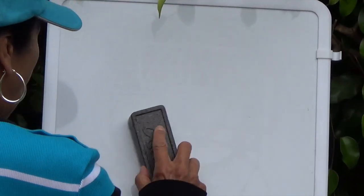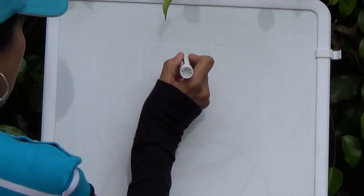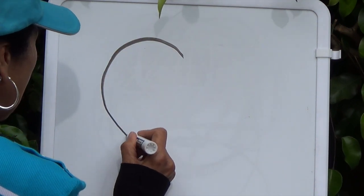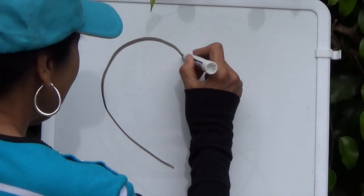Boys and girls, a heart shape is a hard shape to draw, so please don't get frustrated. Remember, practice will help to make it perfect. I'm going to start right here on the left side, and then I'm going to draw this exact shape reversed on the right side.